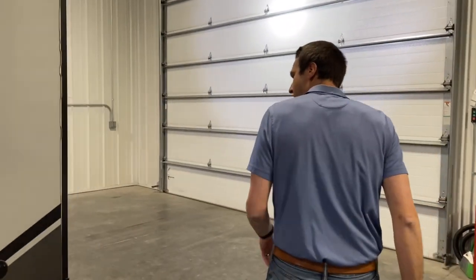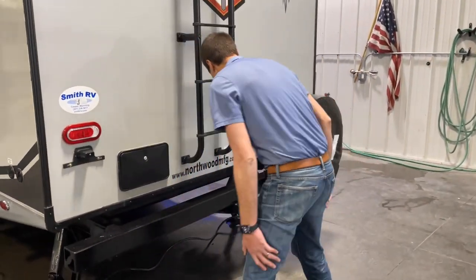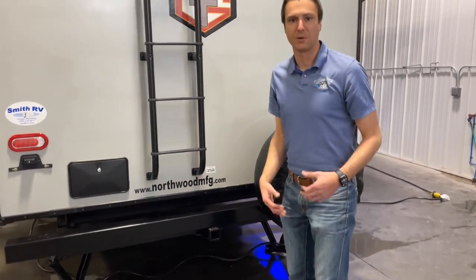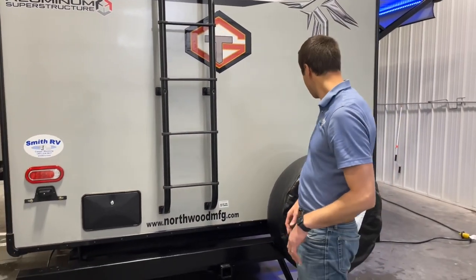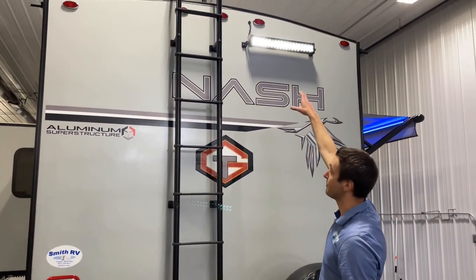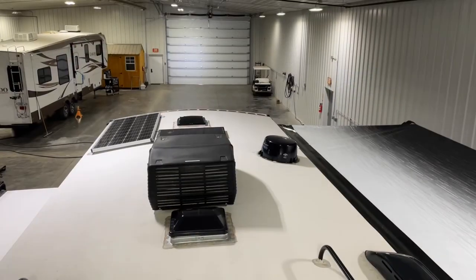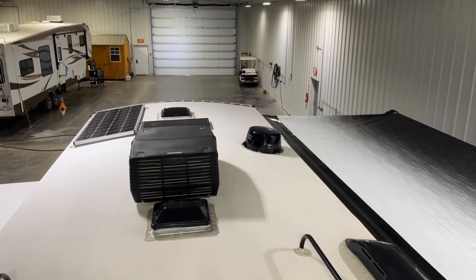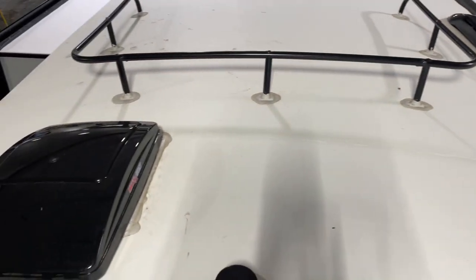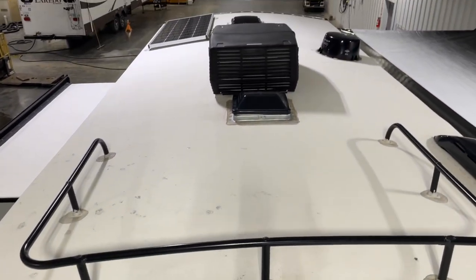Coming around the backside, we have a bumper-sewer hose combination, two-inch rear receiver hitch — just for accessories, you don't want to tandem-tow a bumper pull. We've got the spare tire, the fat ladder, and again, part of that OTG package, we have the light bar. Up on the roof: the awning with the FlexGuard protector, our roof rack, a 170-watt solar panel, plus a 45-watt solar panel.